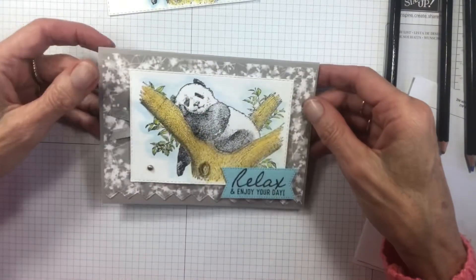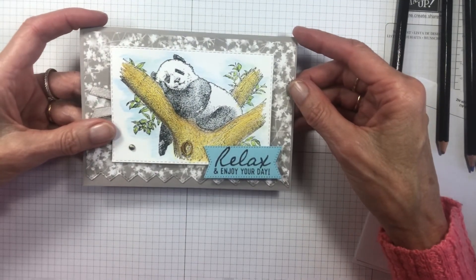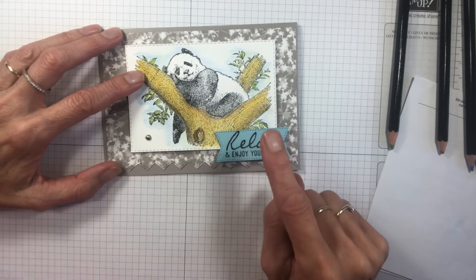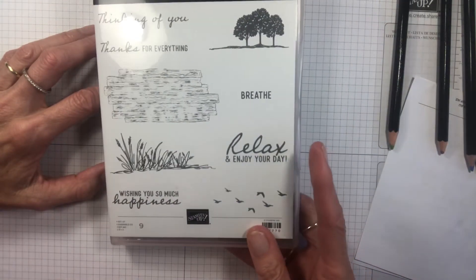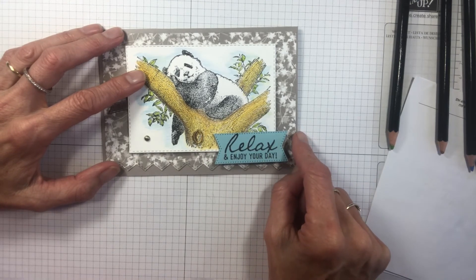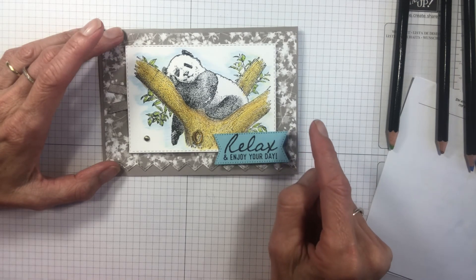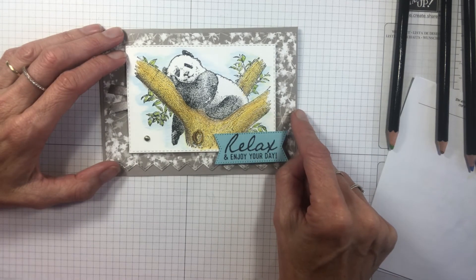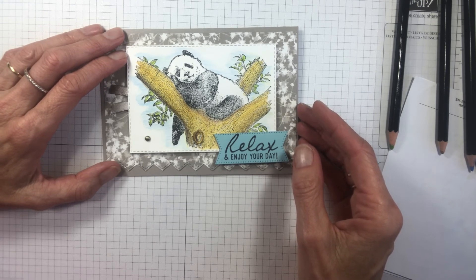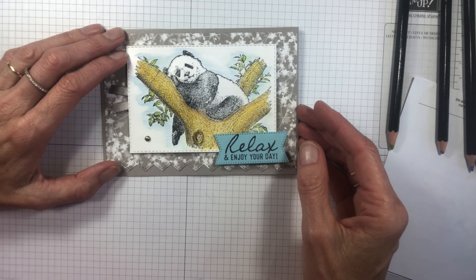So we'll go back to the finished card — we have a cute little image. I've used the Sunprints Designer Series Paper, it's just gorgeous. I've used a piece of that with the Basic Borders die. Check the sentiment out — how cool is that? This is from the On The Horizon stamp set: 'Relax and enjoy your day.' I thought it was really fitting for this cool little panda hanging out in the tree. It's a great card for a birthday or other occasion. I've just finished it with some grey granite ribbon. I hope you like the card and found those tips helpful when it comes to colouring your images. I'm going to have lots more fun with this stamp set. Have a great day and I'll catch you in the next video. Bye!